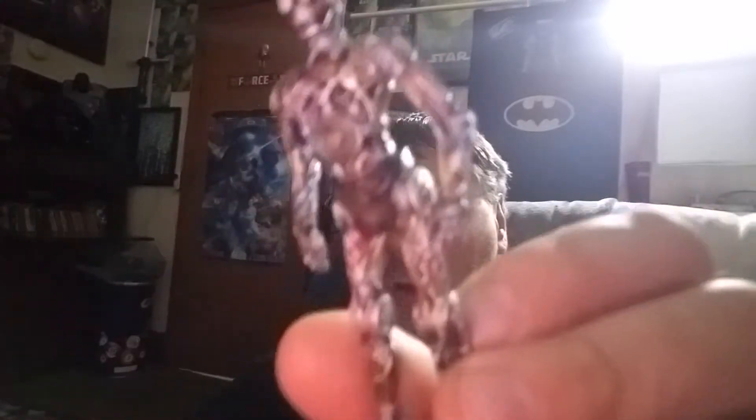And of course we have more modern day — Phantom Menace. So yes, we have a somewhat naked C-3PO. Those are all the figures.